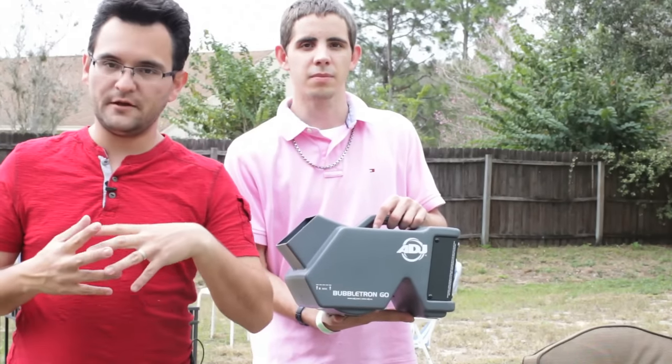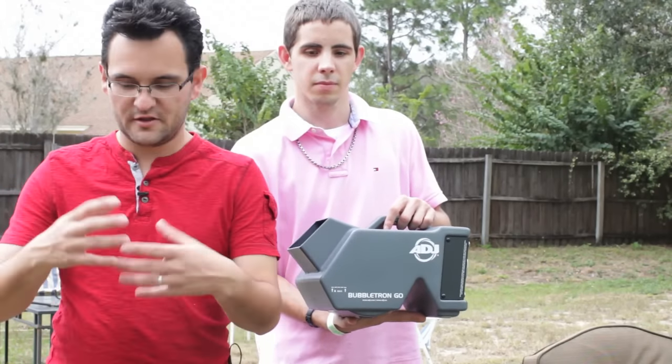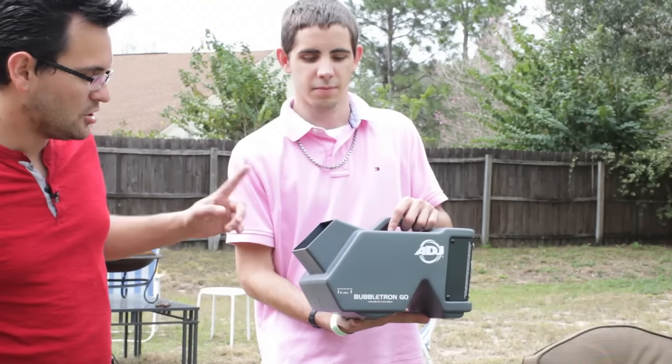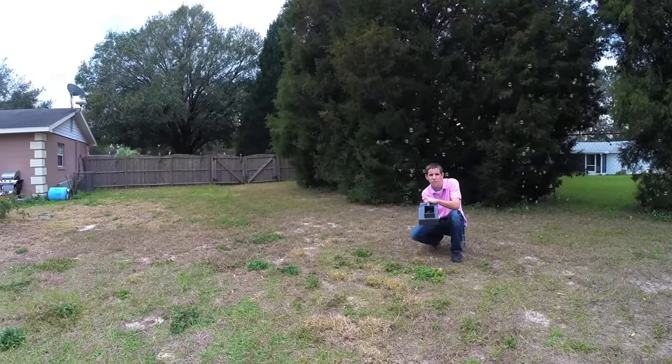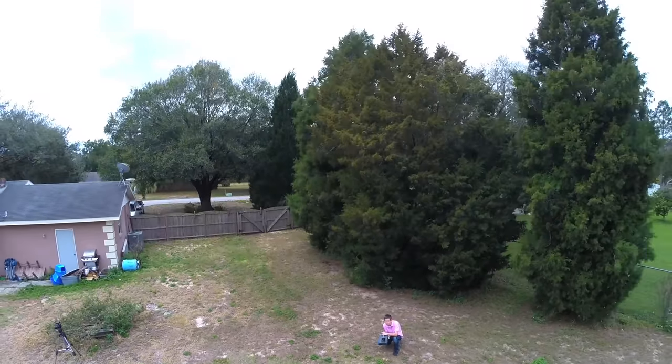For example, if you're doing a bubble party and you're in the middle of nowhere, it's kind of messy — having to run extension cords and you spill bubble juice all over. The Bubbletron answers all of that. So we're going to take a look at it, and I'm going to show you a few things that I do like about it and why this is a worthy contender for your arsenal if you do anything that involves bubble machines.